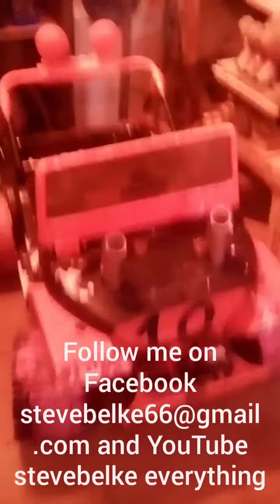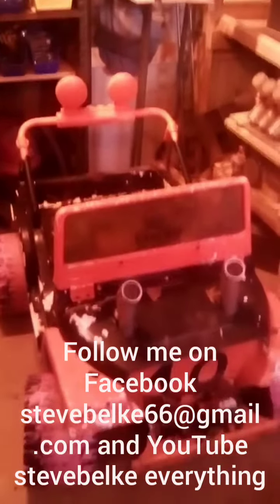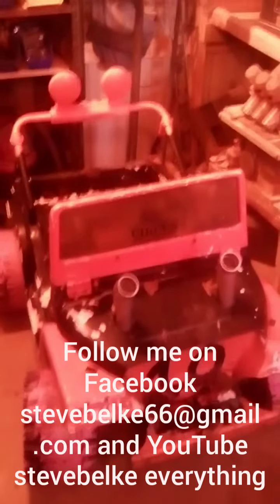It's doing super duper good, especially this last one. Keep on subscribing, keep on reviewing, share these bad boys — especially the hot rod videos, I really want those shared. Please give me some input back on how I can build this one. Y'all be good, y'all be safe out there — peace out, bye.